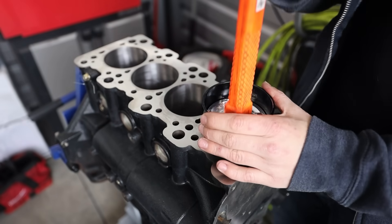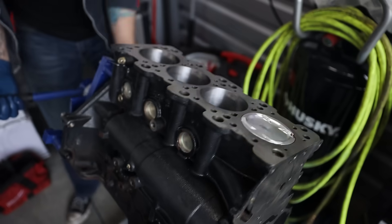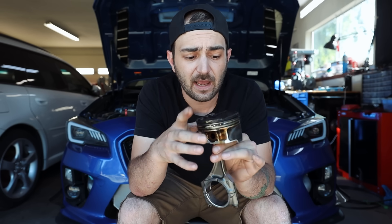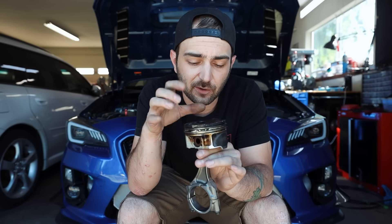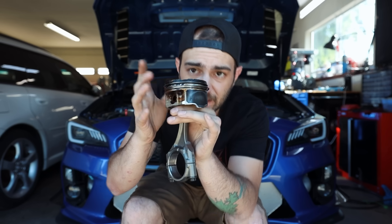The big thing you actually want to do — I don't even call it breaking in, it's bedding — is you're going to want to bed the piston rings to the cylinder wall. I've got a piston right here. The very bottom one is your oil control ring, the other two are your oil scraper ring and your compression ring. The piston ring doesn't seal purely from the outward force of the ring itself — these rings move a little bit and that isn't what's creating the seal.